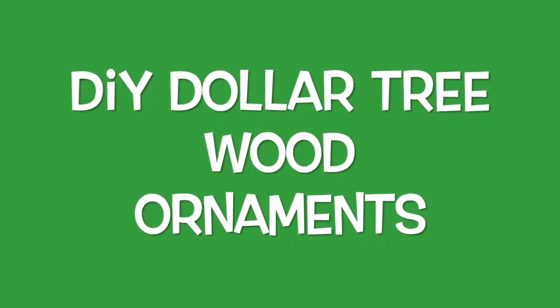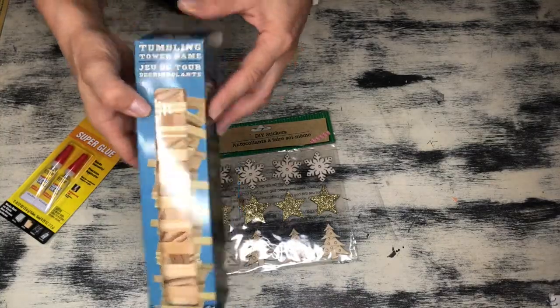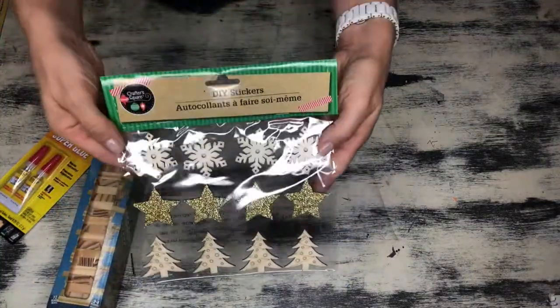Hey guys, Nikki here. Welcome back to my channel. For today's DIY, I have a fun Christmas ornament to share with you using items from the Dollar Tree.